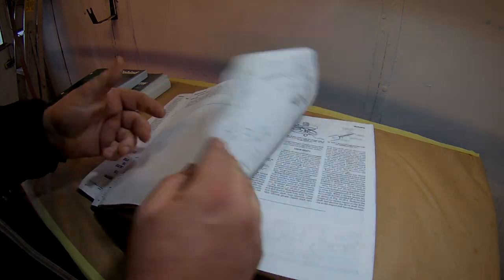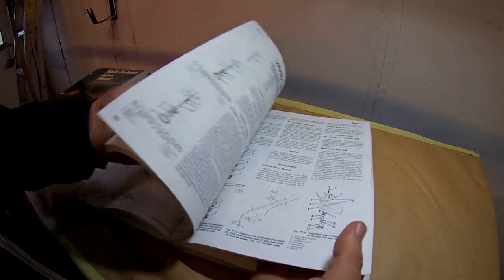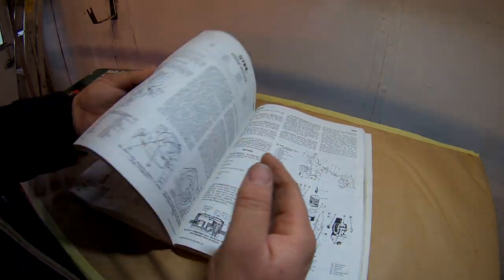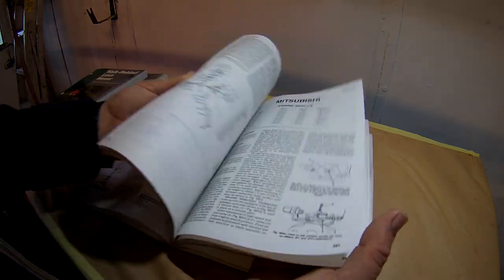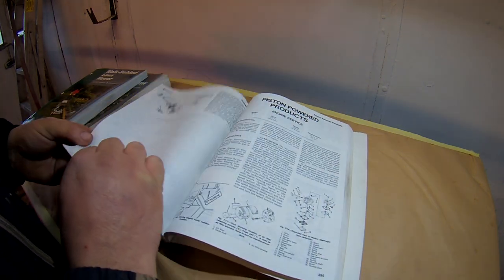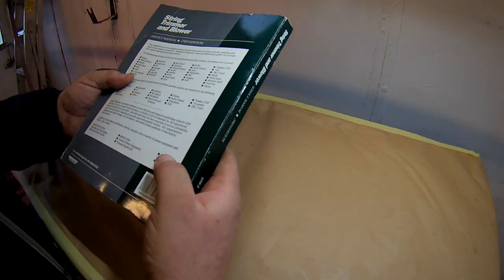Really, really good information - troubleshooting problems, it's all there. John Deere, Olympic - a lot of old stuff in this one. Shindaiwa, and like I said it's all the same, the principles haven't changed. Mitsubishi with the TG26 - that's a good engine. All good engines. Really, really handy.